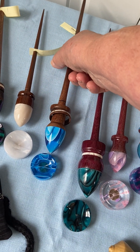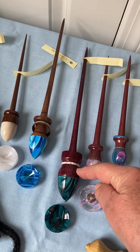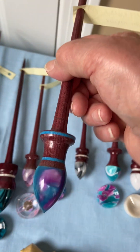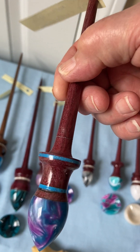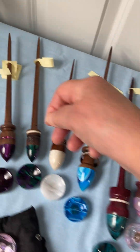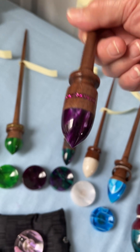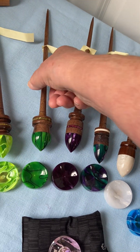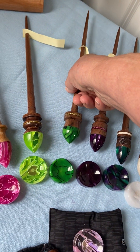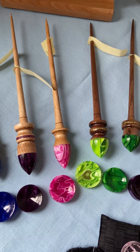Something else he's done recently is adding real mother of pearl to the spindles. This spindle here has genuine turquoise. For a little bit of bling, he's added to some of them some sparkles — like this nice iris color — and we have gold on this one. Really cool!